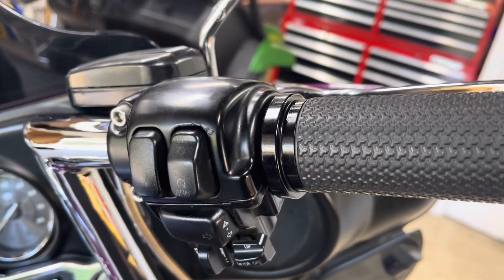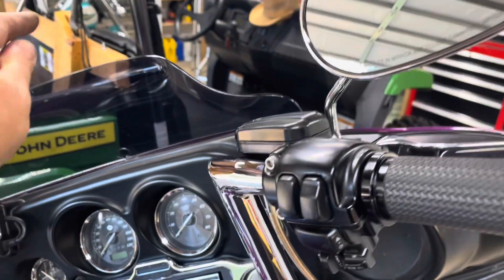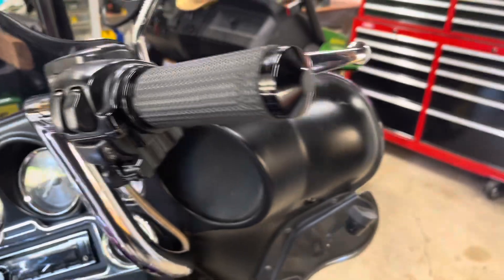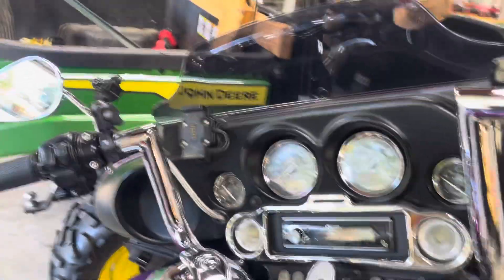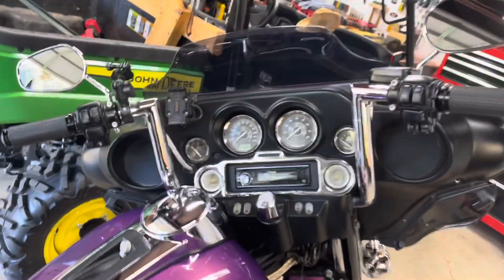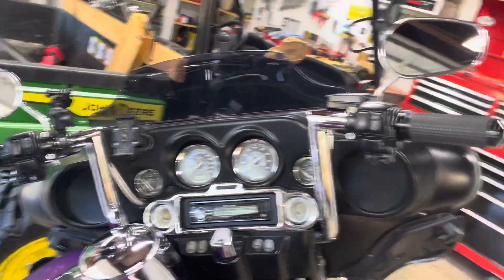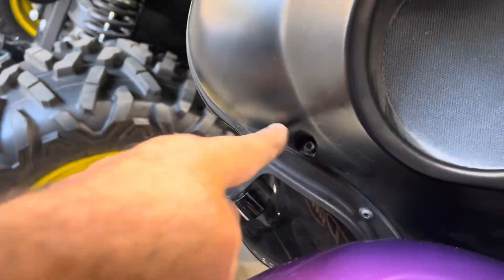I still don't know why the cruise isn't working, but right now I'm going to take the fairing off and put my winter windshield on because of fall weather. I ride all year round, so my tall windshield keeps the frostbite air off my face. So to get the fairing off I'll take one, two, and then up here.